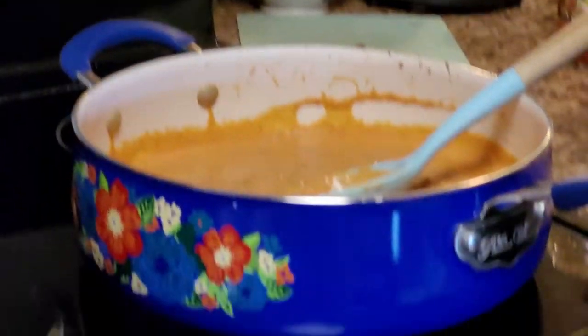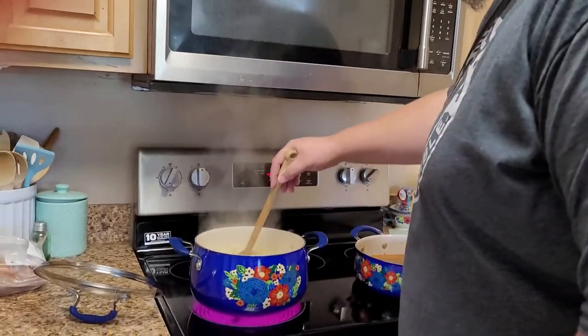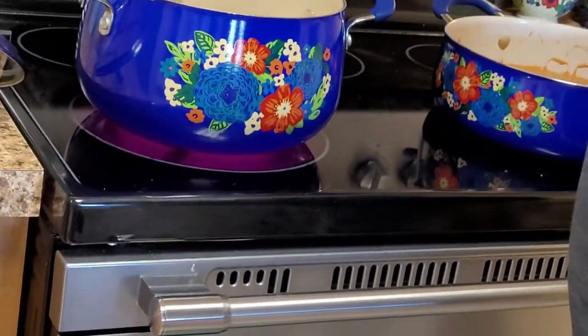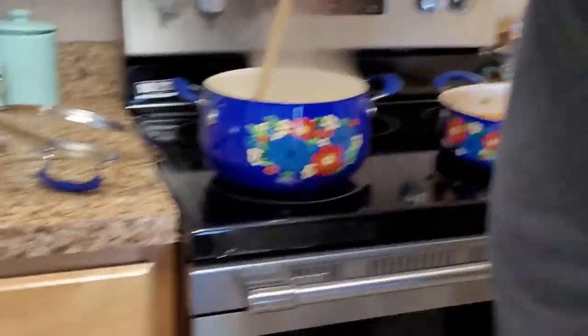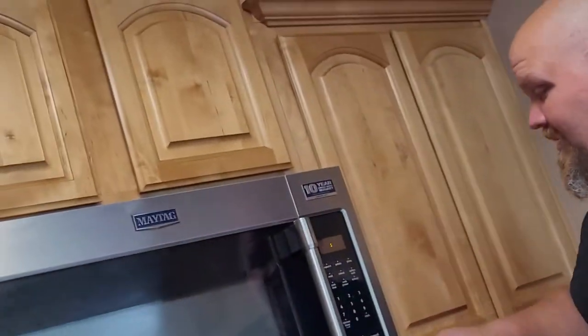We've got less than a minute on our noodles and the bread is in at 400 degrees. Let's take a look — look at that bread. Nice and toasty, the garlic butter is melted — that's exactly what you want. About 10 minutes in the oven for that bread. Also remember, as the tortellini is cooking you need to stir it every once in a while. The burner looks pink on camera — that's because it's hot and heating up.